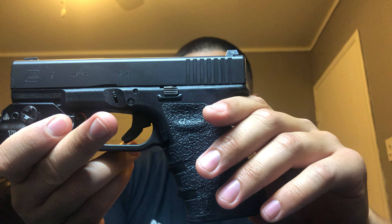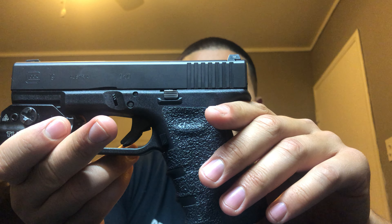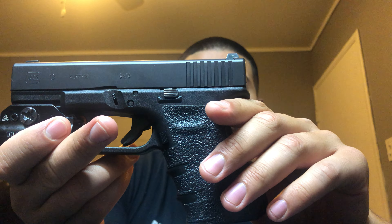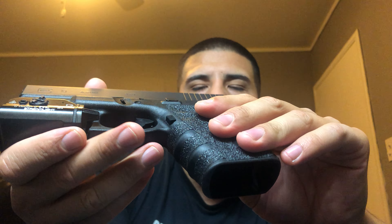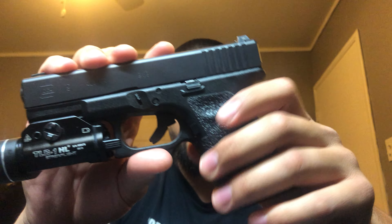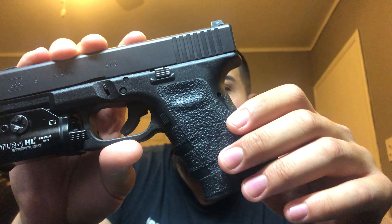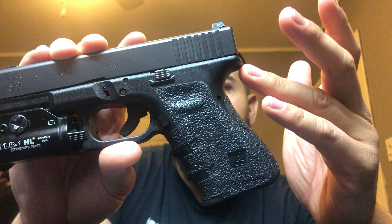Honestly, this handgun would probably be my 'shit hits the fan' sidearm that I would carry if, god forbid, something like that ever happened. Nine millimeter is available everywhere and a lot of people have nine millimeters, so I feel I'd be able to come up on ammo for this gun if I ever needed to in that type of scenario.